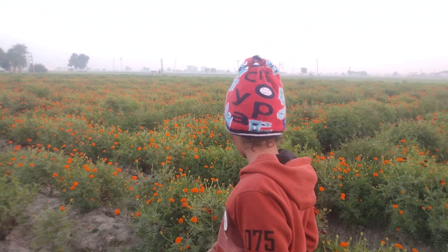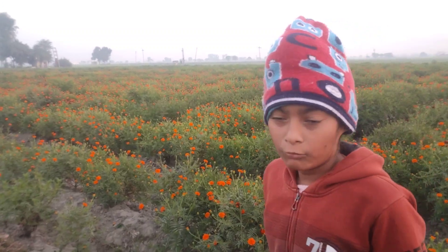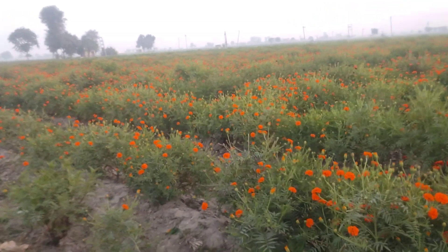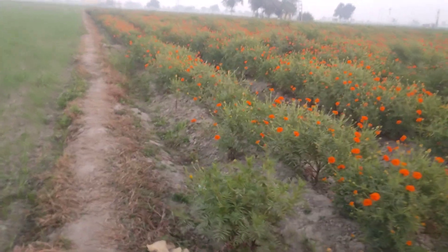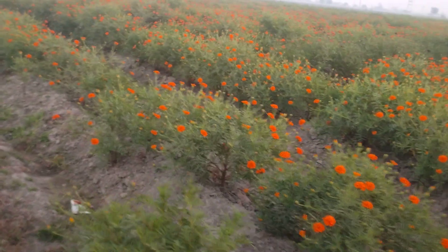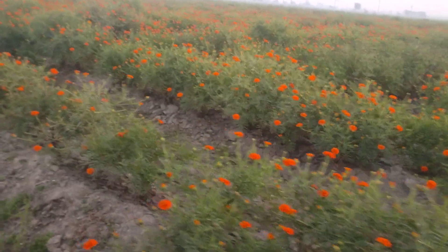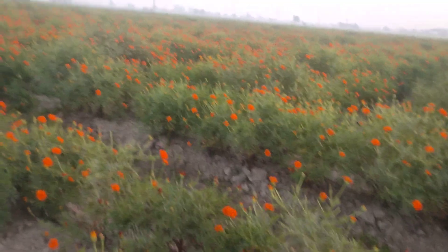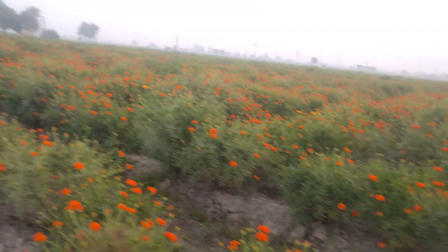The difference with marigold is the color. Now we are going to take a look. This is orange color. This is dark red. This is orange color. This is dark red.